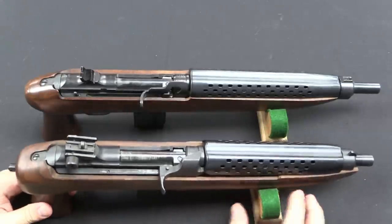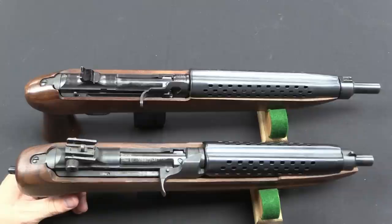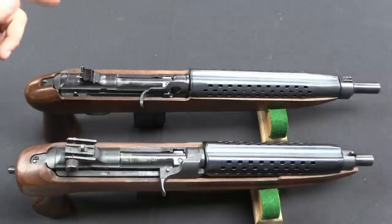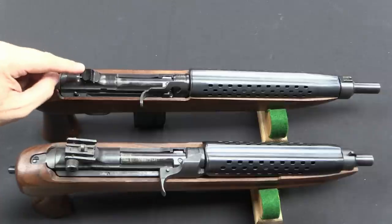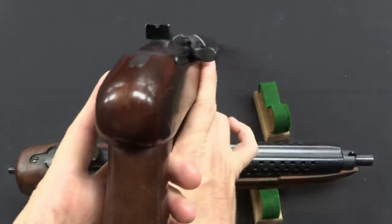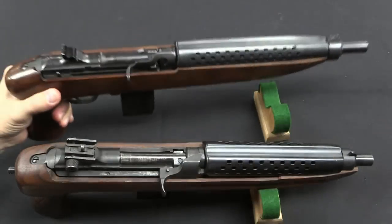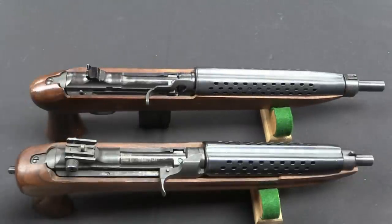The rear peep sight on the military model is pretty much completely filled by the front blade when you hold it at arm's length. For that reason, when Universal went to make their version of the Enforcer, they replaced that rear sight with something much more akin to a typical pistol notch sight — which is also far cheaper to make. Despite being a little longer and heavier, you can actually aim this one because of that sight, and that's definitely a bonus.